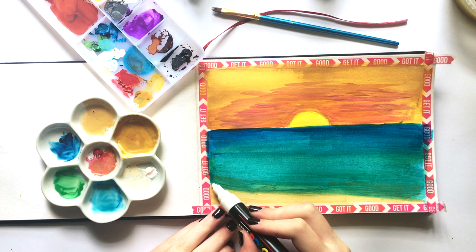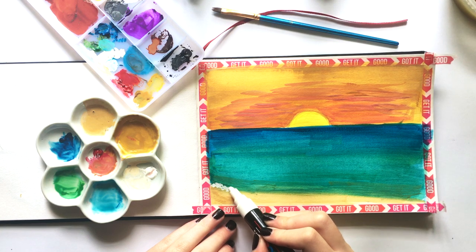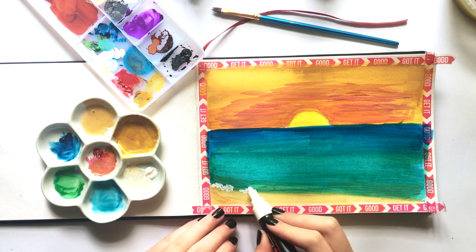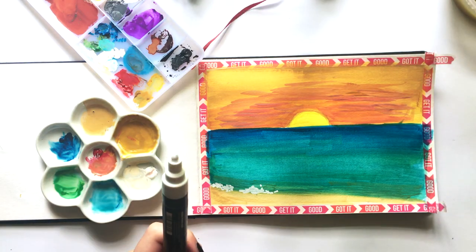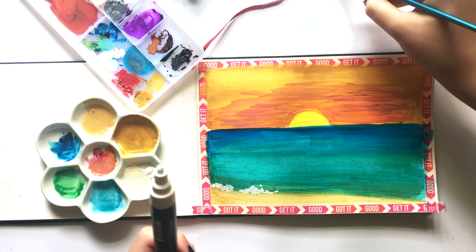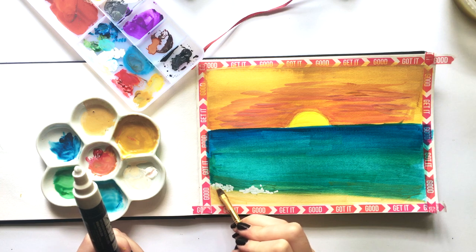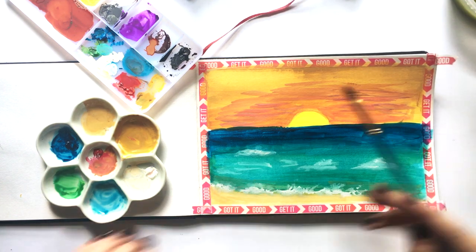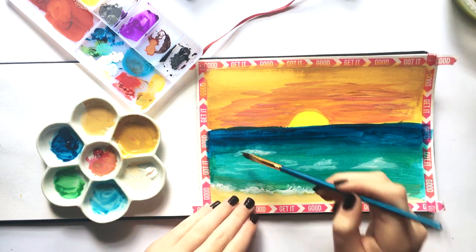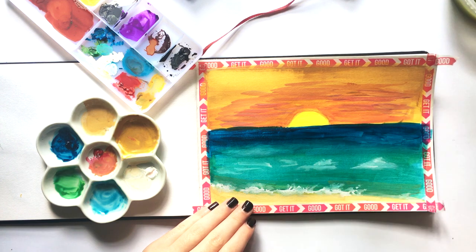I'm just gonna kind of build up — that's kind of like where the foam is. Because the gouache doesn't dry immediately you can kind of blend it out, which is so much fun. So I'm just gonna take this brush and get the tiniest bit of water on it — make sure it's just damp, not wet — and just blend it out. There we go, I think that's a lot better. I just kind of went over some of this little wave right here, which I think is okay.